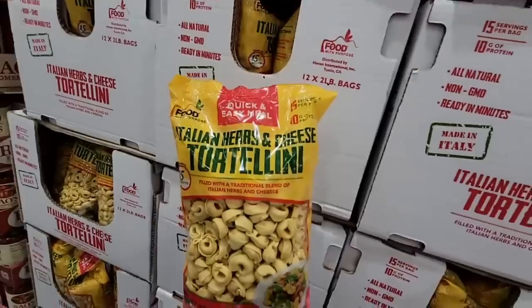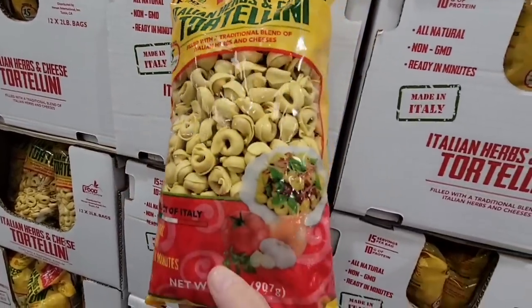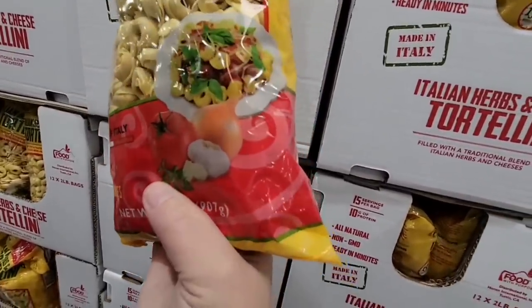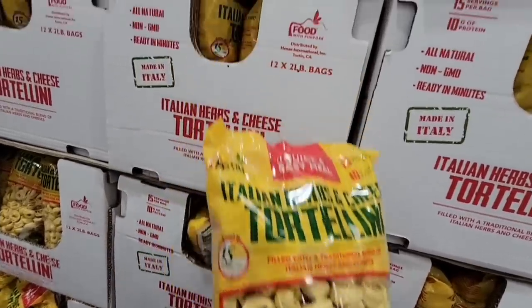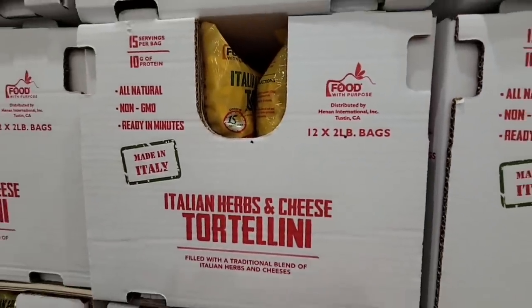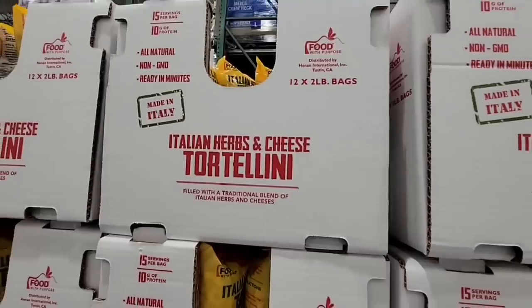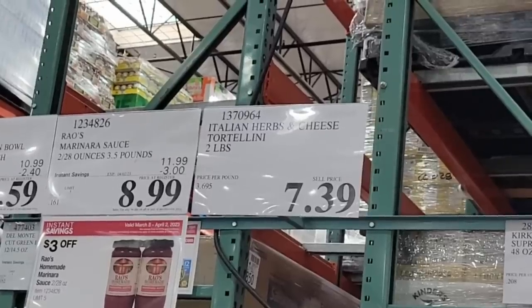And you have a quick and easy meal — the Italian herbs and cheese tortellini. This looks really good. It's a good sized bag, about two pounds. It's made in Italy and you could put any sauce, whatever is your favorite, with this. I love that you could do so much with these. And this is in a dry section, so it will last a long time. $7.39.